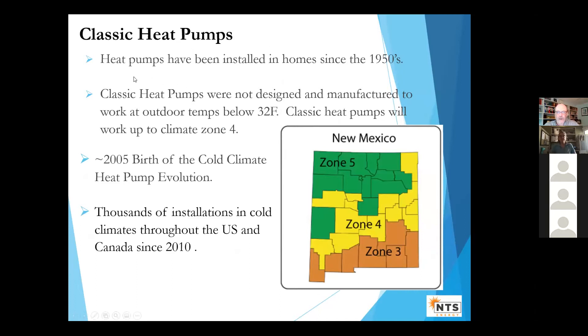This technology is not new — it's been around since the 1950s. But classic heat pumps really weren't designed to work below freezing. In New Mexico, in climate zones three and four, there are lots of heat pumps. What we're talking about now is an evolution — cold climate heat pumps — which will work very well in zone five and in fact in all climate zones in the U.S. That started around 2005. Gas prices went up in New England, Europe, and Japan, and people realized there's no fundamental reason why heat pumps can't work in colder climates. There are now thousands of installations throughout the U.S., Canada, and around the world — it's an established technology.